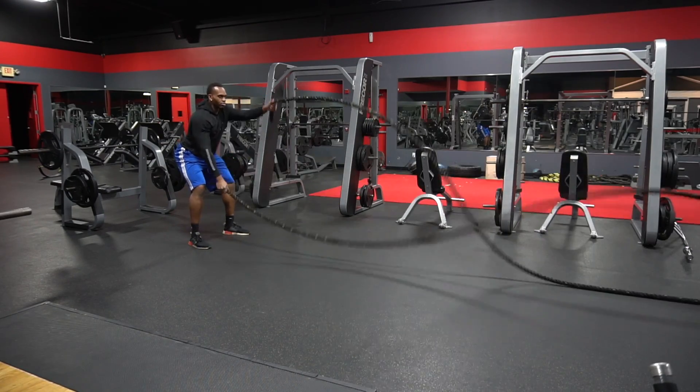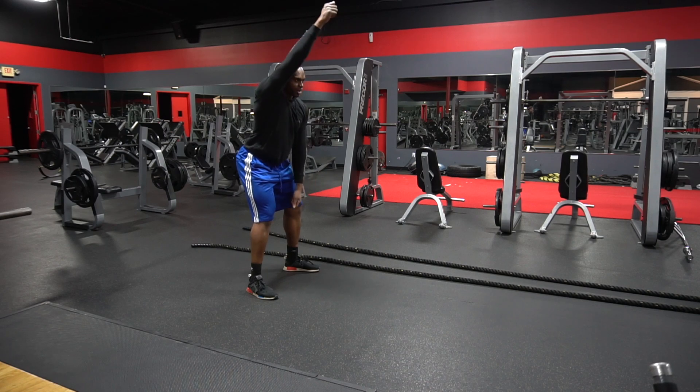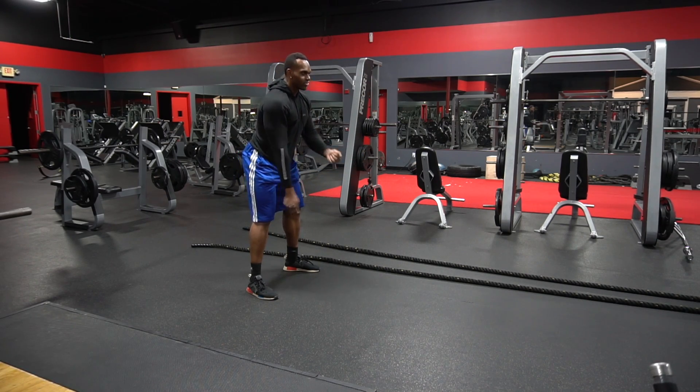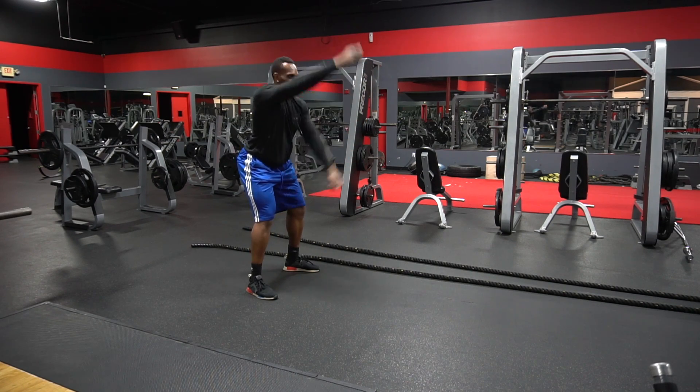I'm raising my arms — that's the right way to do it. You've got to involve your shoulder. The only way to involve your shoulder in this movement is to keep your elbows straight and go up and down.